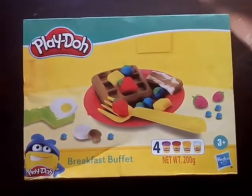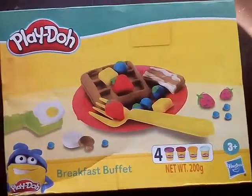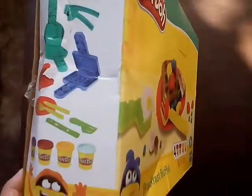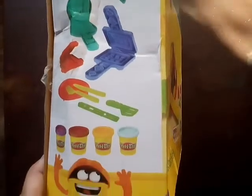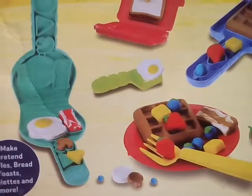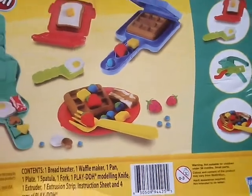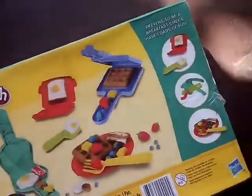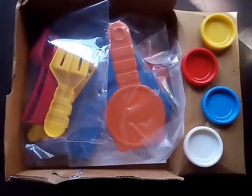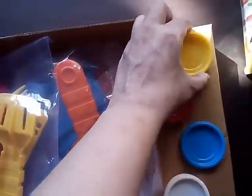Hey guys, welcome back to my channel! Today I'm going to be unboxing the Play-Doh Kitchen Creations Breakfast Buffet. This is the front of the box, this is the side of the box with lots of stuff you'll get, and this is the back of the box showing all the stuff you will get. So let's open it and see the products inside.